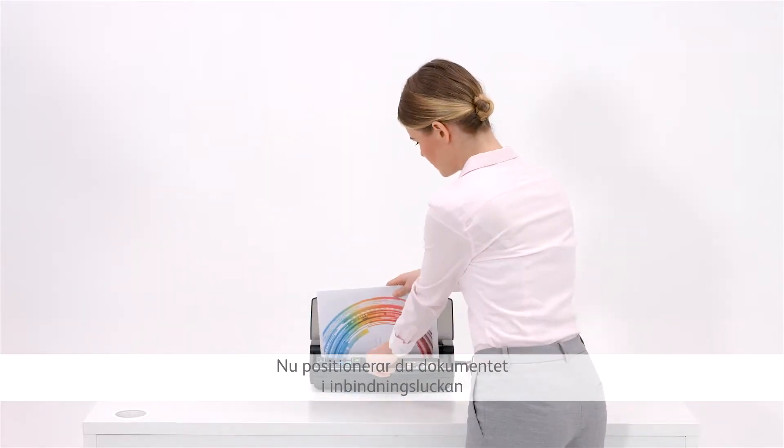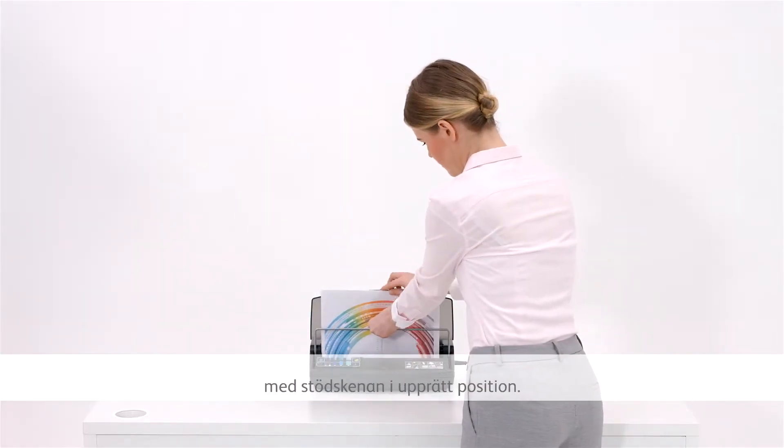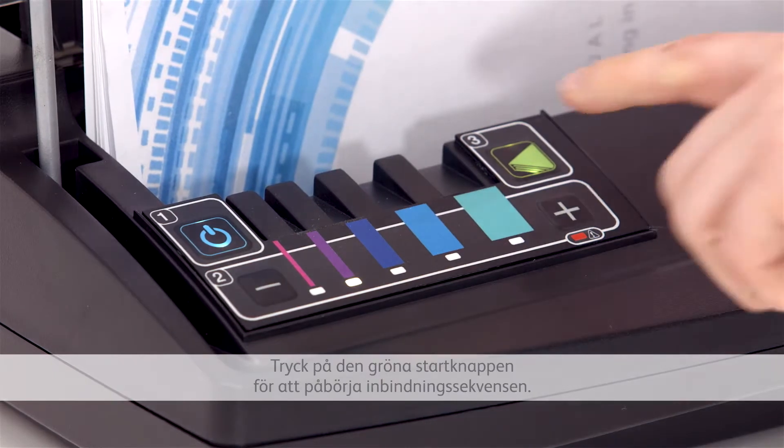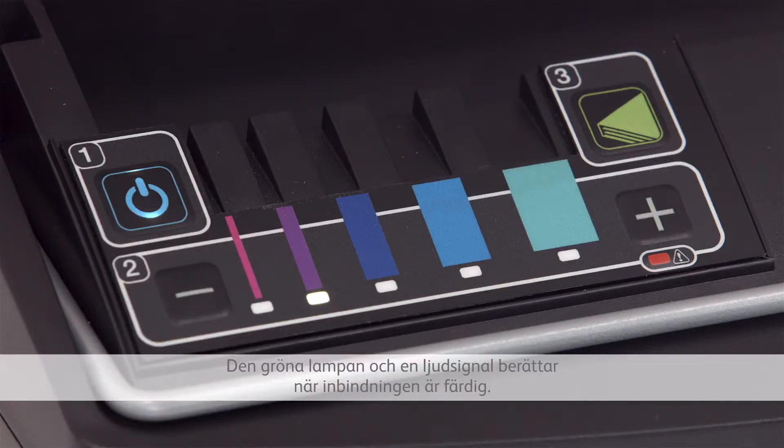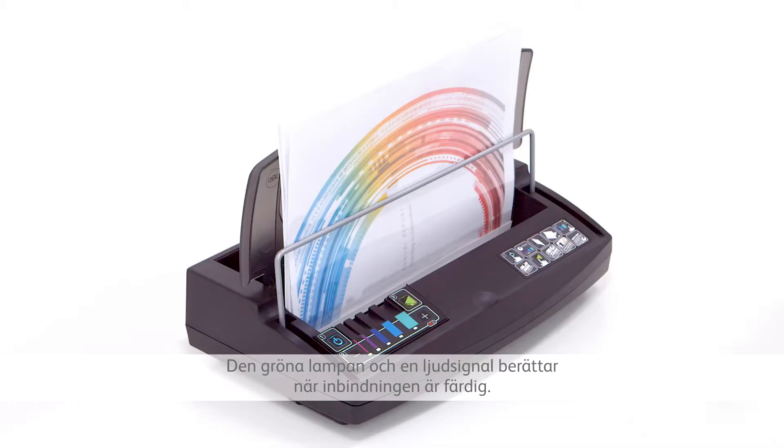Now position your document in the binding slot with the support rail upright. Press the green operation button to initiate the heat sequence. The green light and audible signal indicates when binding is completed.